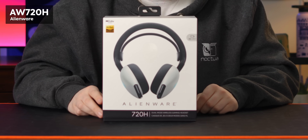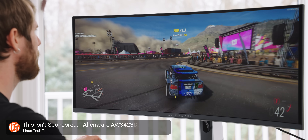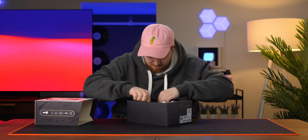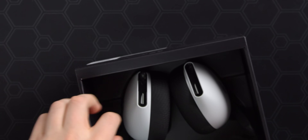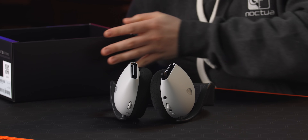This is the new 720H gaming headset from Alienware. We've been talking a lot about Alienware these days, mostly because they have been putting out some of the best monitors that money can buy for gaming — real bangers. However, their headphones, let's just say they're not exactly as talked about. Alienware also has a bit of a reputation for being hit or miss when it comes to a lot of different products. They have a long history.